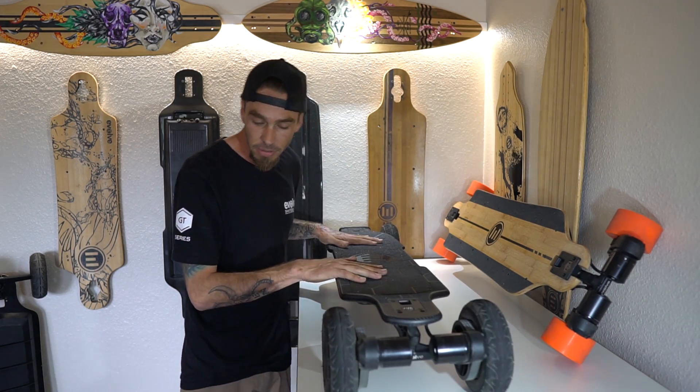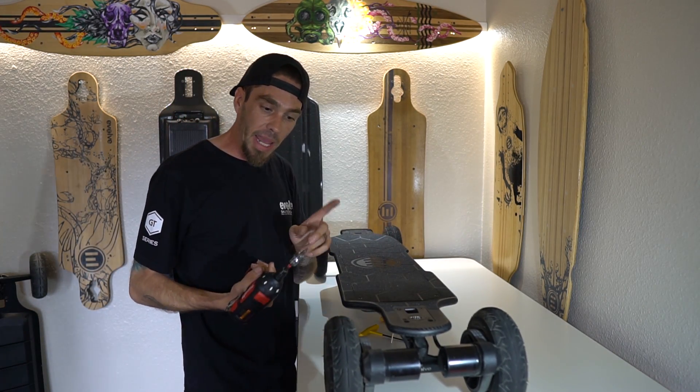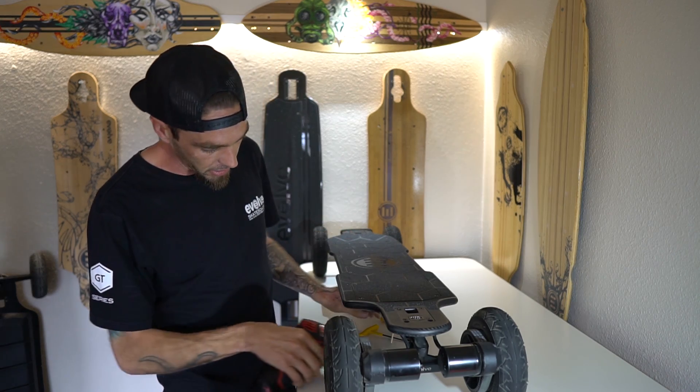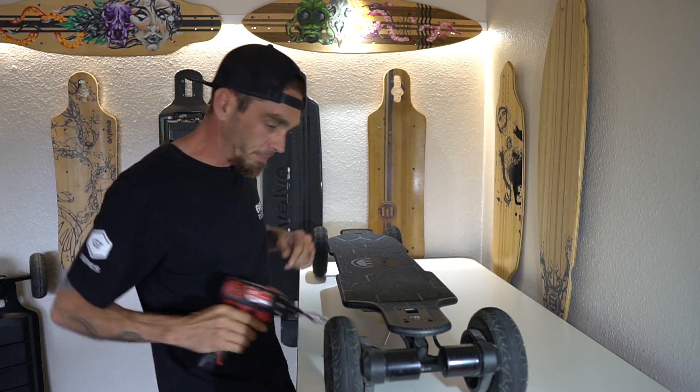Now I'm going to take it apart. We're going to open up the Carbon. Grab an eighth inch socket Allen key — you can either use the socket or your Allen key. Let's see what we got on the inside.